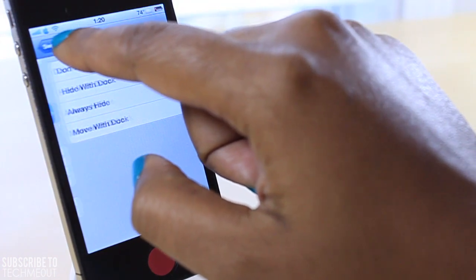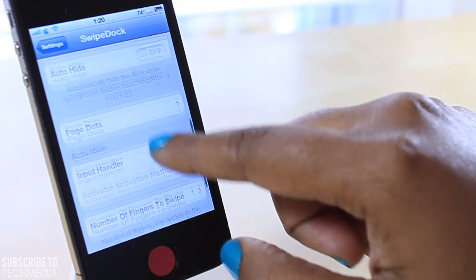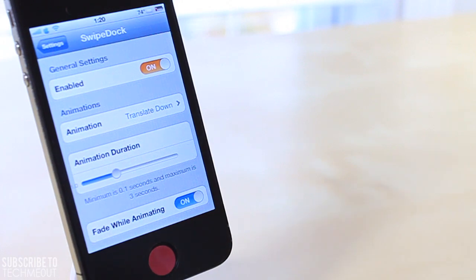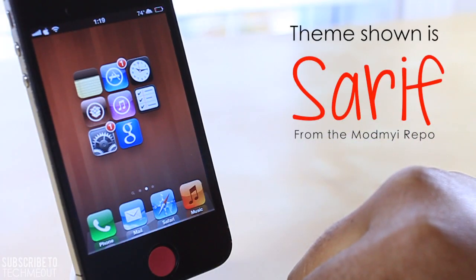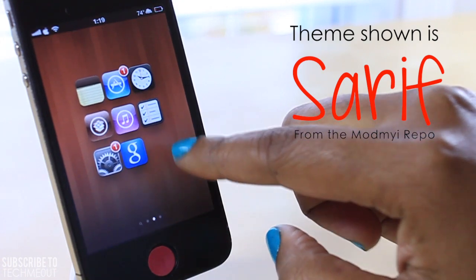You can also customize the number of fingers used to activate Swipe Dock. But that's the gist of the tweak — no more, no less. It will allow you to get a cleaner look on your home screen if that's something you want, without necessarily getting rid of your dock — just moving it out of the way for the time being.